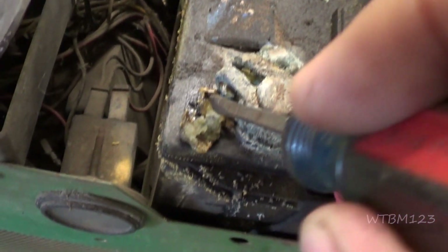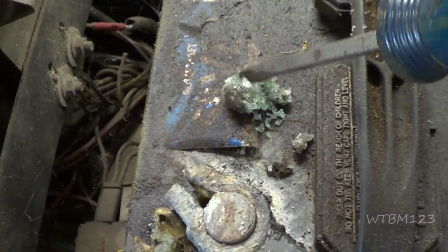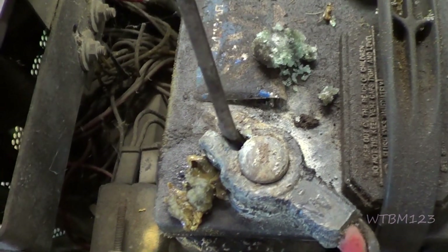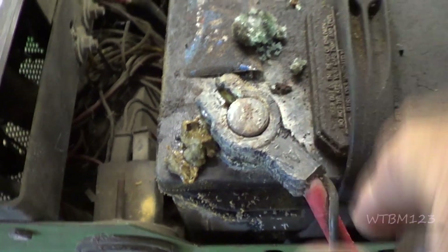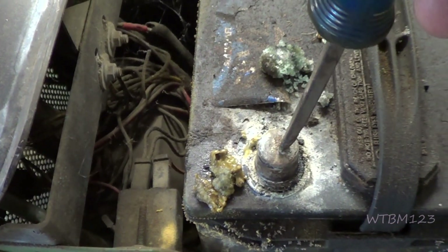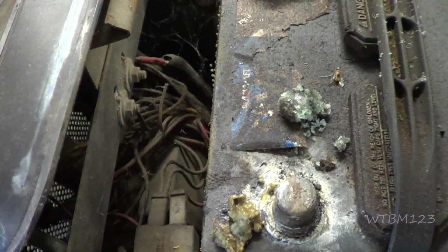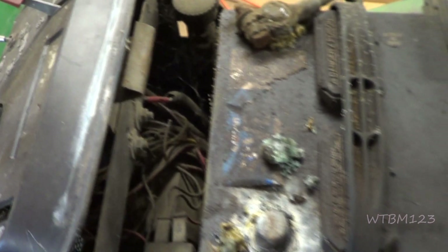Look at this one — there's the nut. It ate the nut I was bolting to, and right there it is. So the first thing we'll do is take this off. We're going to scrape this stuff away and do the same thing over here. Clean this up, charge the battery, and see what we get.